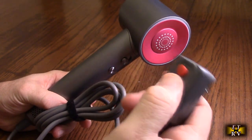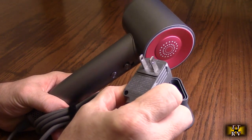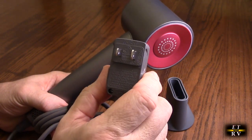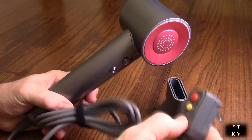If you ever pop that switch, it just means it sensed a ground fault — that's a nice feature they put on there. This is actually ETL rated, which I was really happy to see. That means it was tested for all the components, including that ground fault protection.